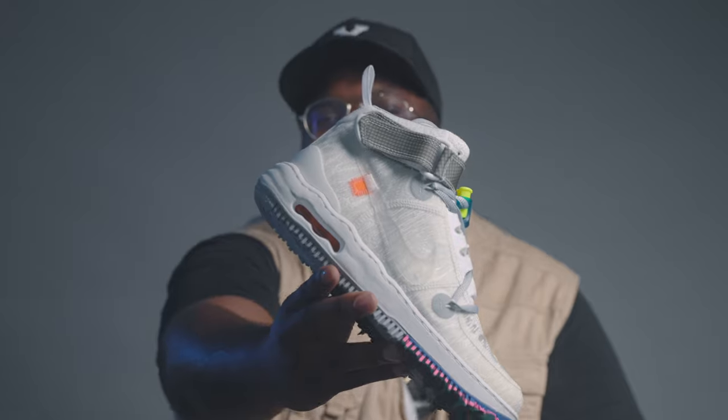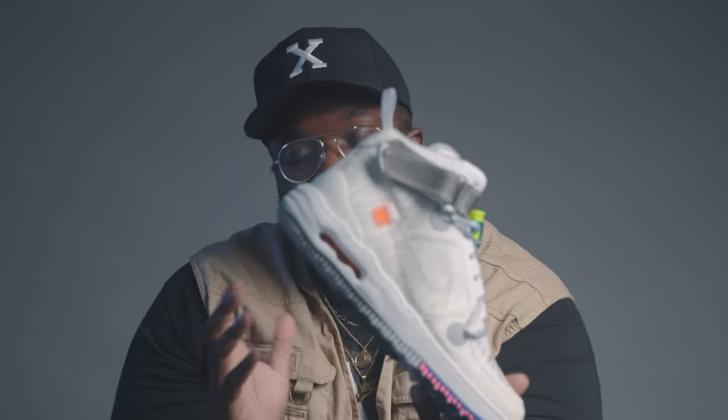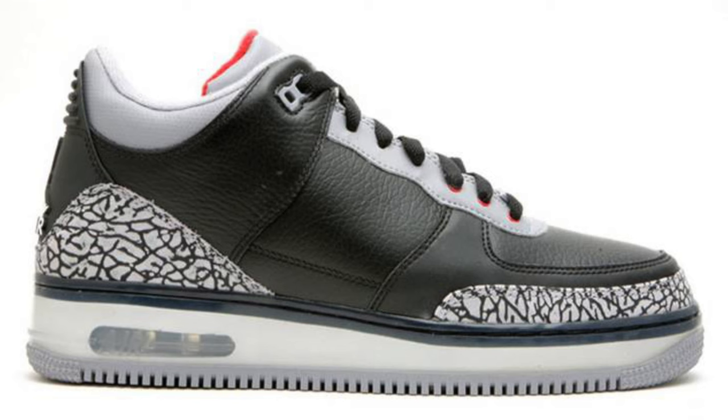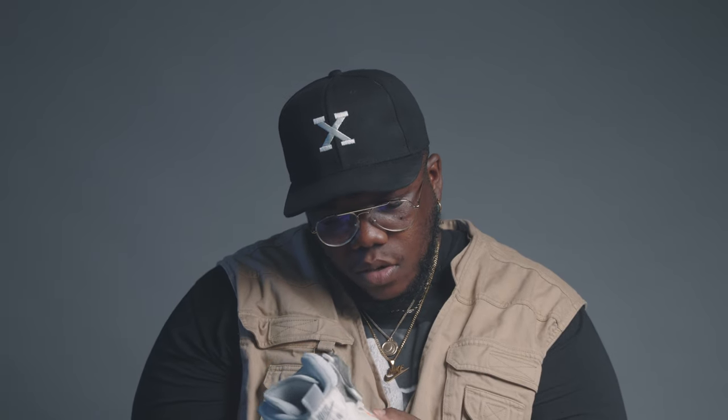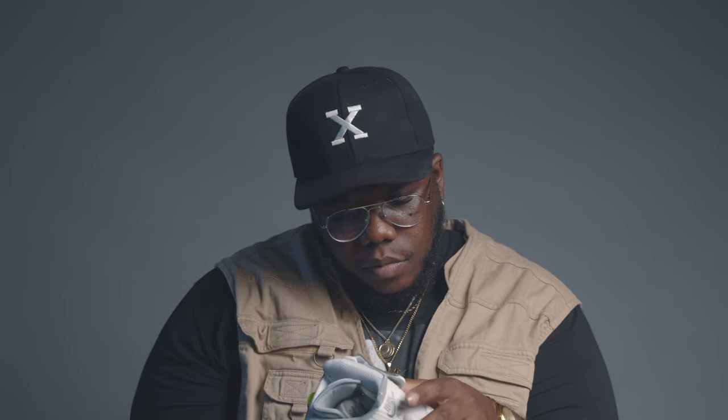Another big touch that I thought was kind of weird but not bad — you actually see the exposed air unit in the Air Force One. I have never seen an exposed air unit in the Air Force One. Maybe in some collaboration — I think the Air Jordan 3/Air Force One had a zoom unit — but I think this is my first time seeing it in the Air Force One where you have the exposed unit. That's not a bad touch, it's okay, I don't dislike it.